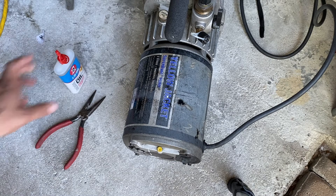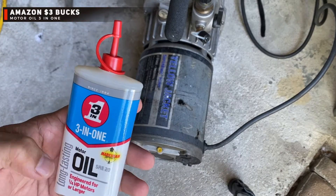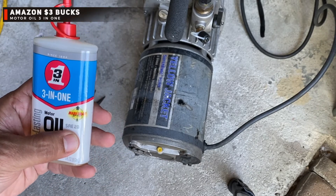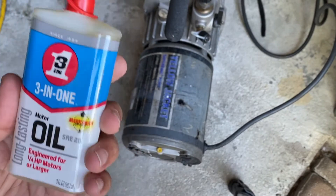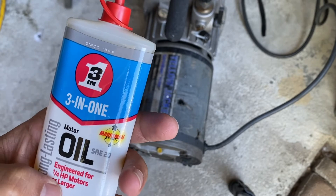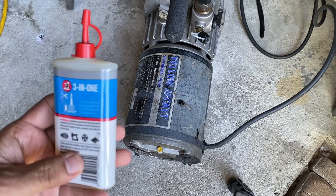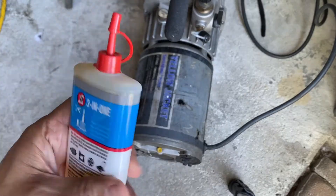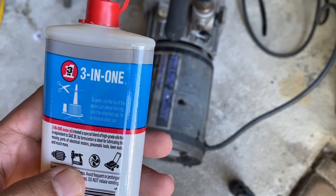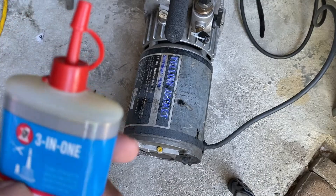Now the question is, what type of oil should you really be using? This is something I picked up from Amazon — it was literally like two bucks. This is a 3-in-1 oil, more like an SAE 20. It's designed for motors — it says engineered for one-fourth horsepower motor or larger. Mine is like a half horsepower, but I think you can still use it on any other ones too. It says you can use it on motors, staplers, fans, and even lawn mowers.